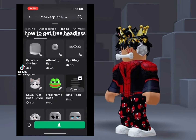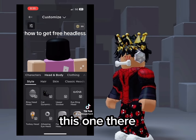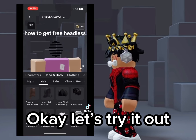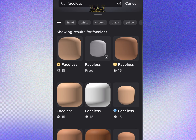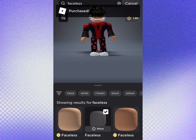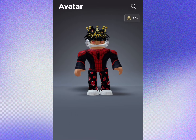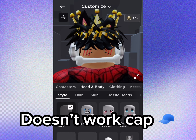How to get free headless. Let's try it out. Doesn't work — cap.